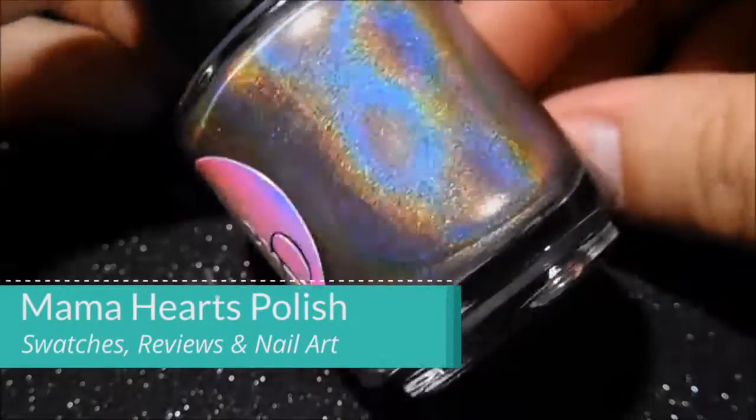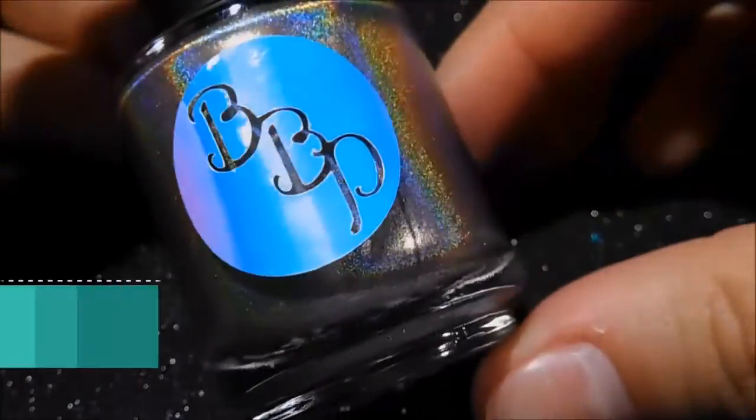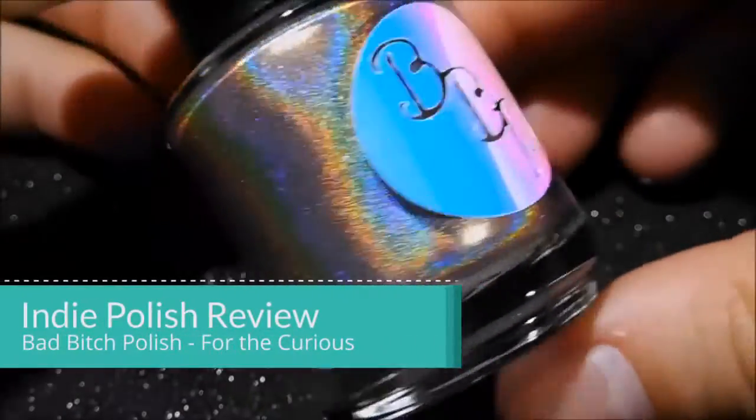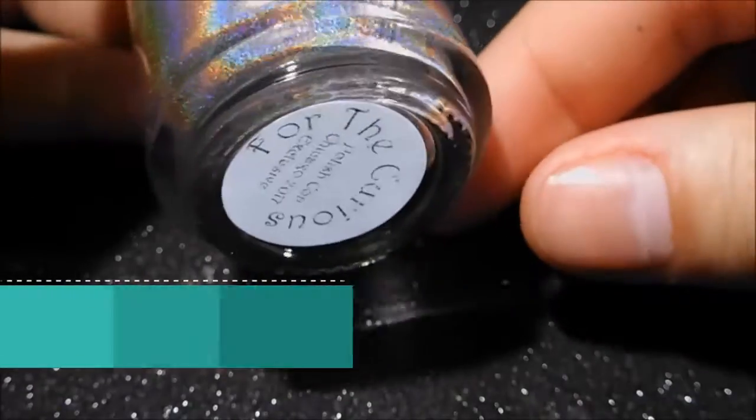Hi guys, this is Nadia from Mama Hearts Polish. Welcome back to my channel. Today I'm going to show you some live swatches and a first impression on this beautiful holographic polish from Bad Bitch Polish. It's called 'For the Curious.'